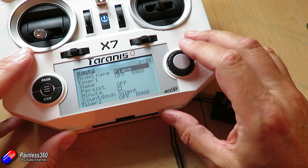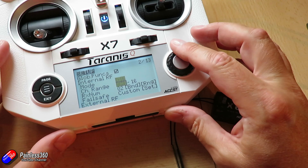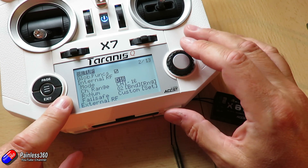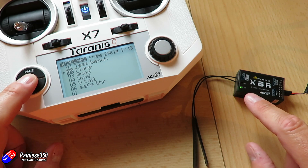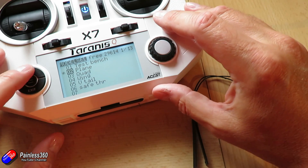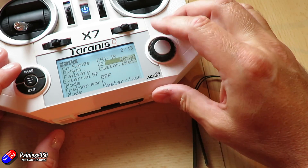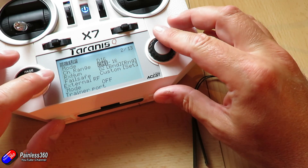For those of you that remember, on this radio I created a ton of different models and we're going to use these to show you how this works in practice. We've got a number of models here and at the moment we're on 'plane'. If I go down to the bottom, you can see we're using the D16 protocol, we're connected to the receiver, and the receiver number is 02.